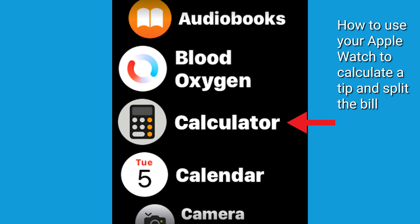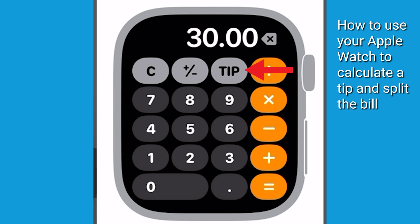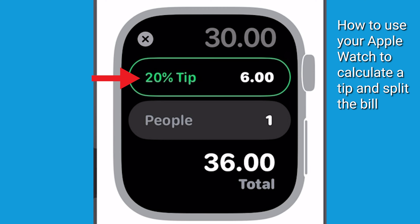When you open the calculator app on your Apple Watch, type in the bill balance before the tip percentage is accounted. Tap on the tip button, which will by default set it to 20%. But a percentage between 1% and 100% could also be substituted by scrolling on the watch's dial.